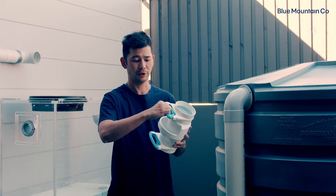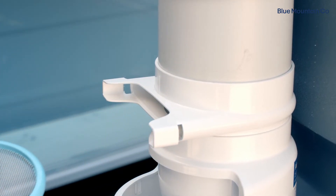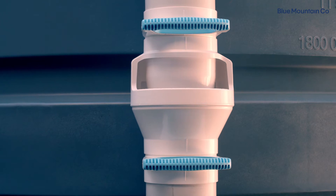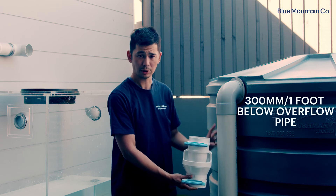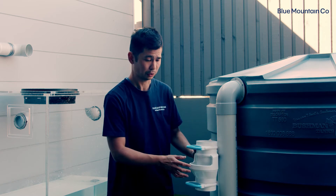You might find it easier when you're gluing to take these cartridges out first, but you can certainly leave them in if it's easier. Now that our main body is pre-assembled, we're going to fit it onto our pipe. Like with the other air gap, we want to position this about 300 millimeters or one foot down from the bottom of the overflow pipe.